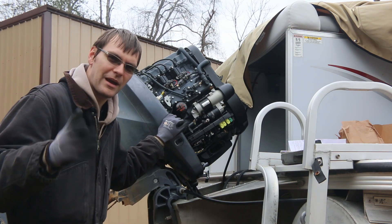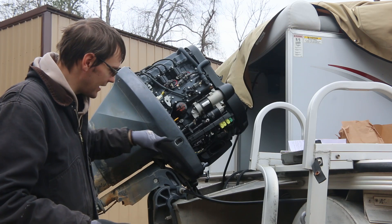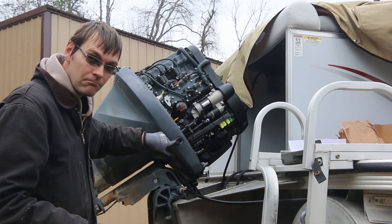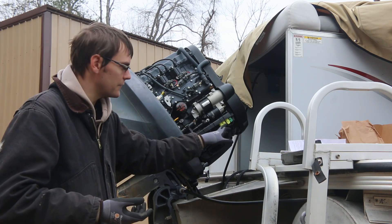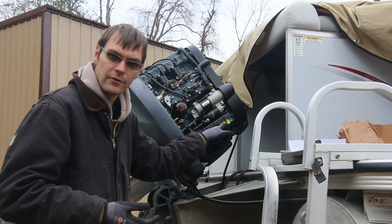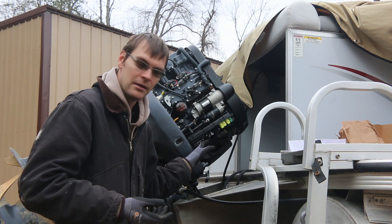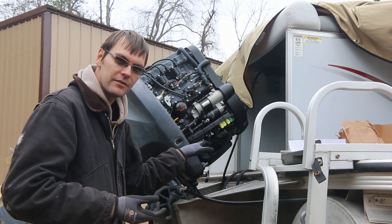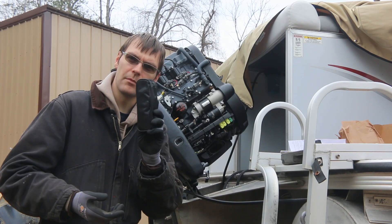This one in particular isn't working, so we're going to show you how to diagnose what's wrong with your outboard's power tilt and trim. The first step to diagnosing your power trim is: what does it do? In this one's case, when you push the button, you hear a very loud click, which tells us that the fuse is okay. The solenoids are clicking but the motor is not running. To determine if the solenoids or relays that control this are good, we're going to need a multimeter.